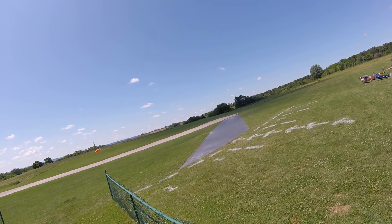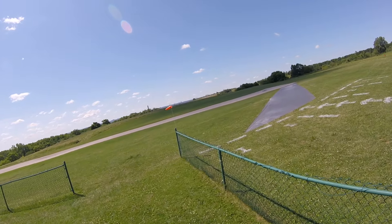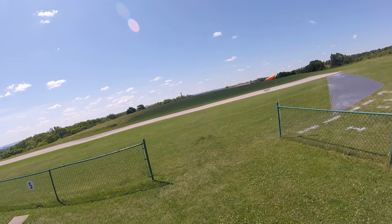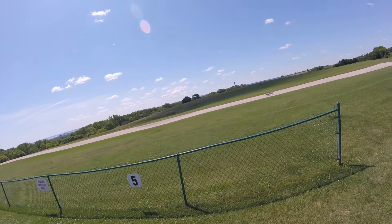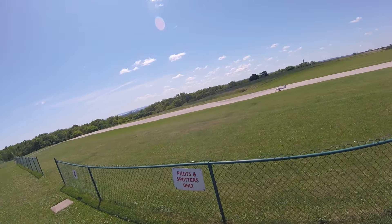Up next is Garfield Houston. He's a member of the Mississauga Club and he's flying his F7 Tigercat. Garfield flew yesterday in 40 kilometer winds, so he should enjoy his flight today.